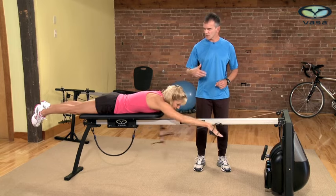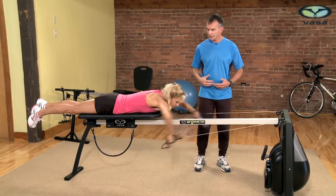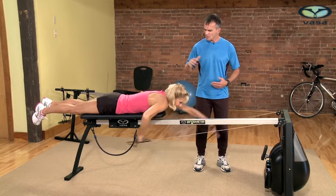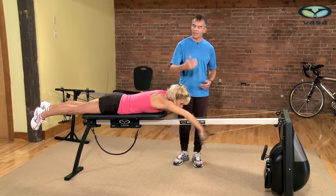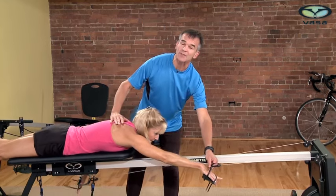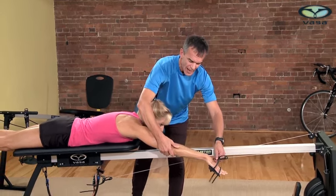Breathing is something I often notice as a coach — swimmers in the water are not relaxed and not exhaling fully. When you're on the Ergometer, especially at low intensity levels, breathe normally and make sure to focus on the exhale as you repeat these skills.